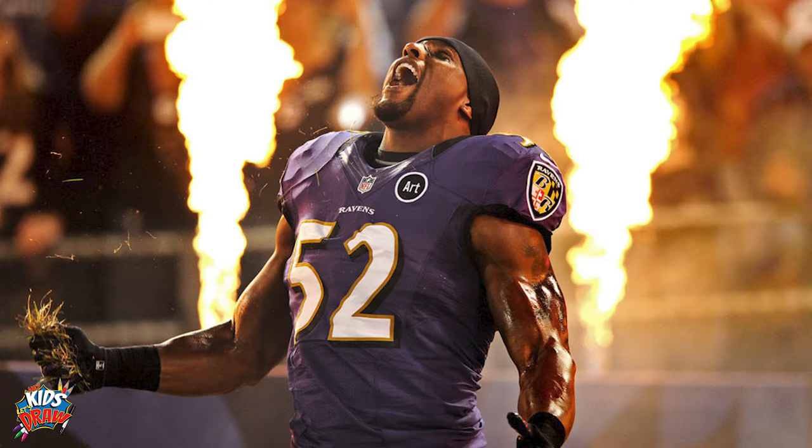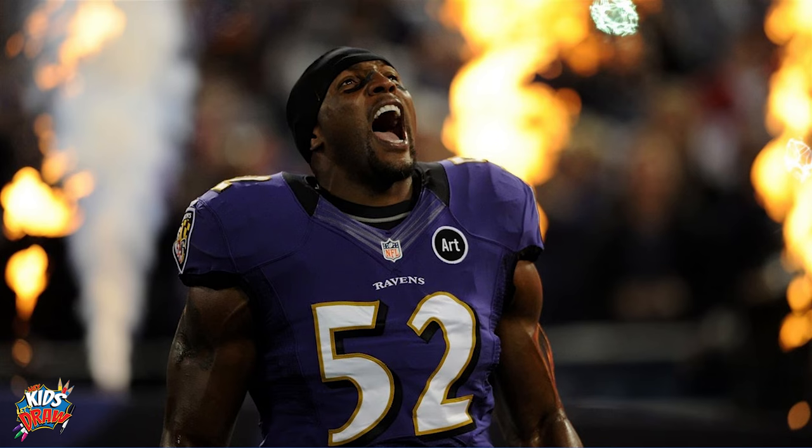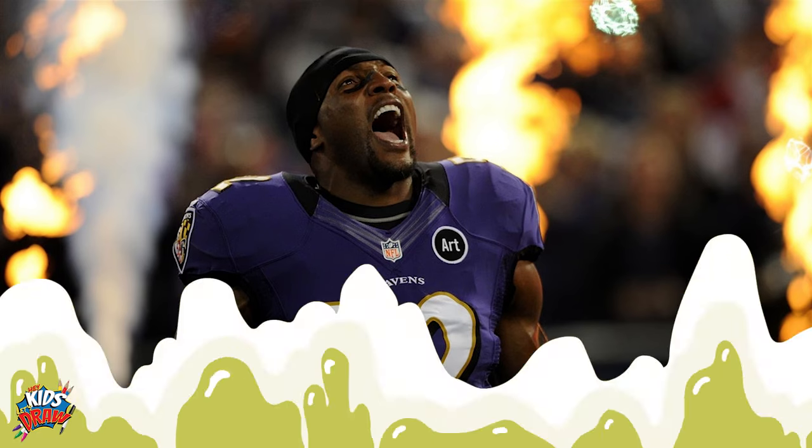Today we are going to draw Ray Lewis, linebacker for the Baltimore Ravens. Ray Lewis is retired — he's a Hall of Famer. He was drafted in 1996, played college football at the University of Miami for the Hurricanes, and played 17 years for the Baltimore Ravens. He won two Super Bowls, was the Defensive Player of the Year two times, held the NFL record for most solo tackles, and was a really hard hitter. If you've never heard of Ray Lewis, check him out — he's probably the hardest hitting defensive player I've ever seen in the history of the NFL.